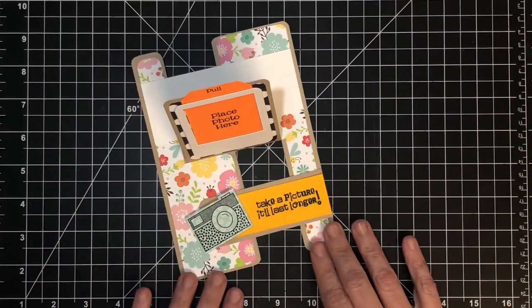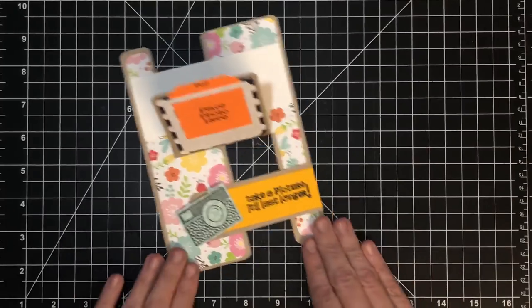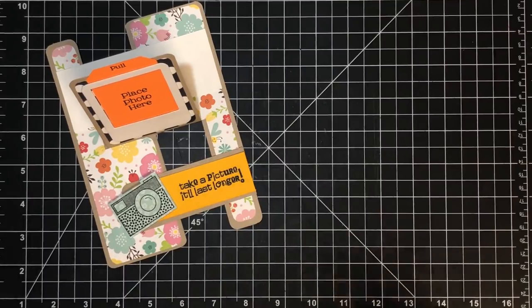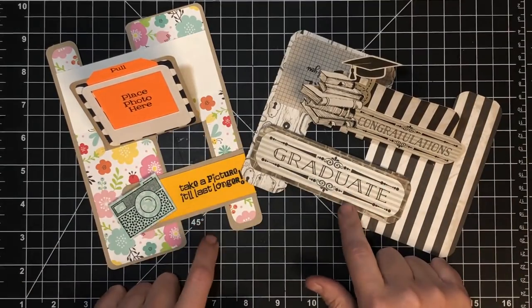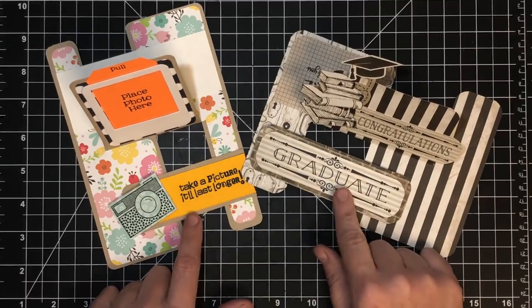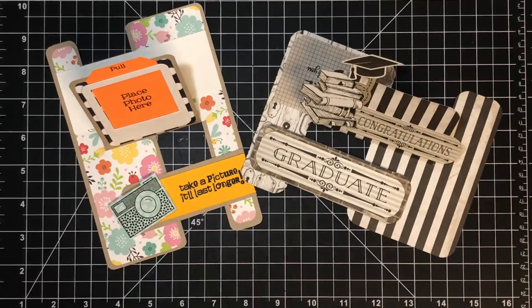Hey if you guys make these we want to see them — I love the inspiration. Head over to our website called maymaymadeit.com and share your pictures on our customer gallery. You can also share on our Facebook group called May May Made It and So Did I. That's A2 and 5x7 showing you how to do it in the different orientation. For measurements be sure to check the blog post linked below — I'm going to add these so you'll have all of the orientations. Thanks so much for watching — talk to you again real soon, bye bye.